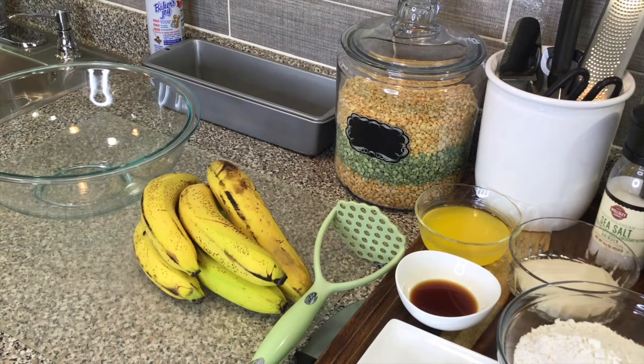Hello everyone and welcome to the channel. Today I'm going to be making a banana bread, and this bread is like the most simple and delicious recipe that you will ever try or taste. Six ingredients, guys — that's all it is, six ingredients, no eggs, no milk. I got this recipe from my daughter, so if you'd like to see how I do it, let's get started.